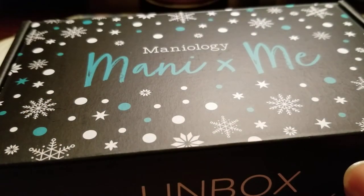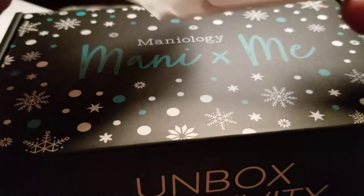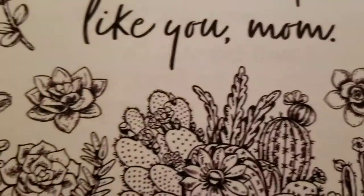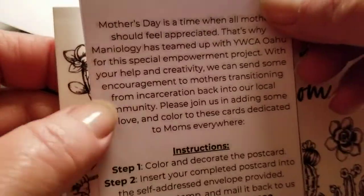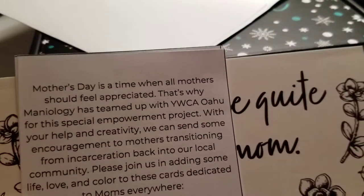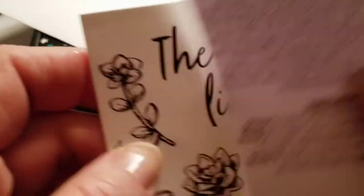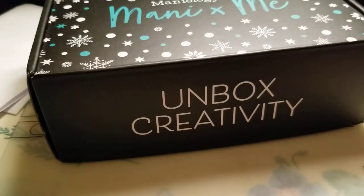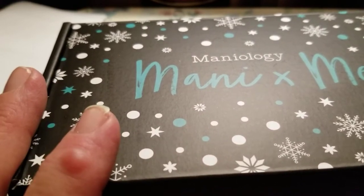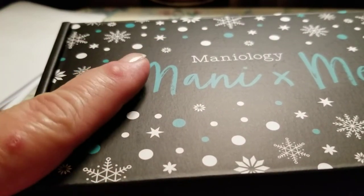They sent out this little card thing to color — I think a couple of people have gotten this. Something they have going on: you can color this, and here's the information to send it back in. It's something they're doing for Mother's Day. If I have time I will do it, but my time is definitely limited. Sorry about that — I just hit my tripod.